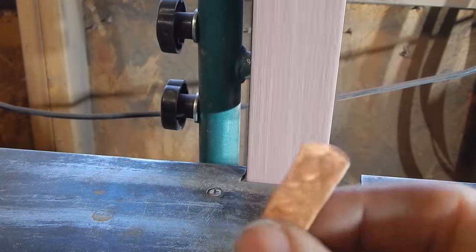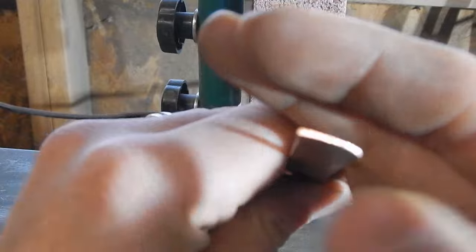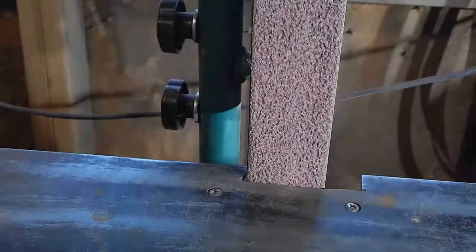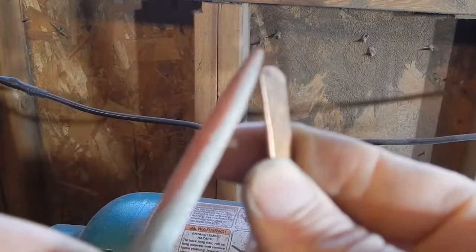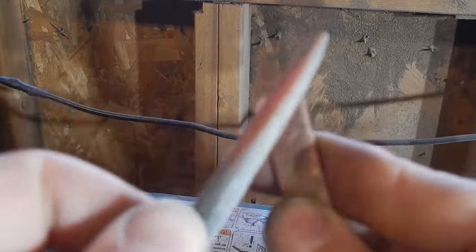Now I'm going to do the final shaping with a file. If we look right at the ends, you can see there's no gaps — this is sealed, which is what we want. If you do see a gap, you just have to go anneal it again and hammer it some more, but it's pretty easy to do. I'm just using this file to get any sharp pieces, and I'll also be taking this to my buffer to clean it up and that will finish softening everything.